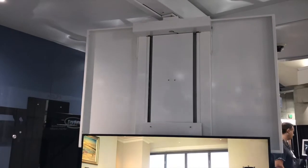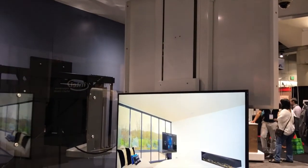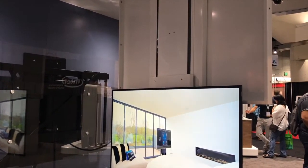The ceiling hinge is also available in a marine or outdoor application, so you could have this out on a screen porch or put it on a super yacht. It's really a very versatile product.